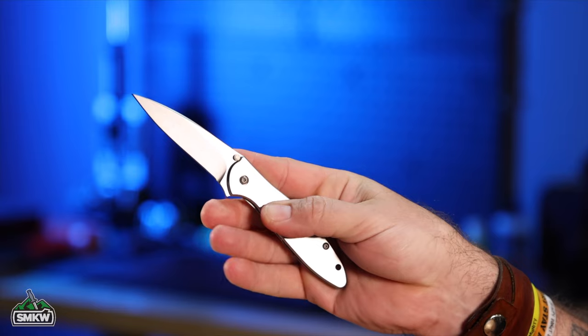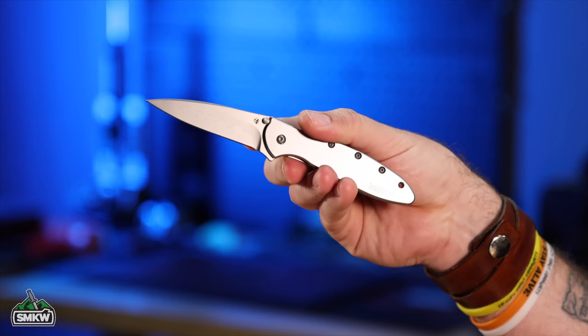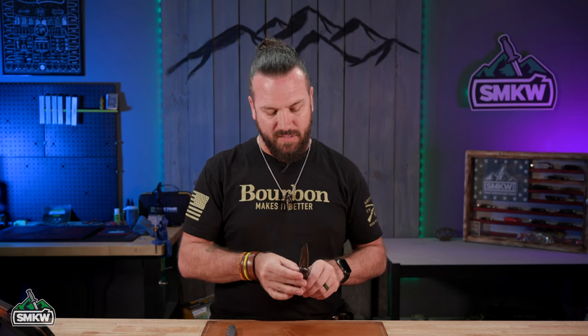To talk about the Kershaw Leek, first we need to go back and give you a little history. The Leek was not the first knife to come out with Kershaw's SpeedSafe Assisted Opening — there were actually several knives that had come out already. SpeedSafe was designed by Ken Onion, who also designed the Leek back around 1997 or 1998. The Leek was first introduced in 2000, won Knife of the Year in 2002, and at that point it was really off to the races.